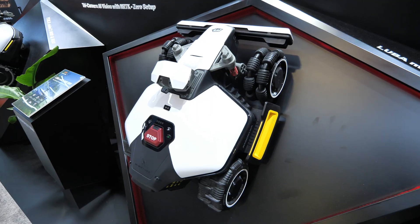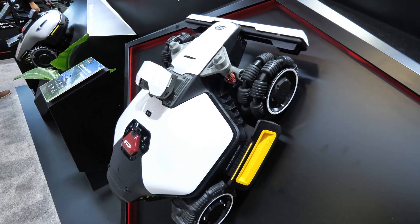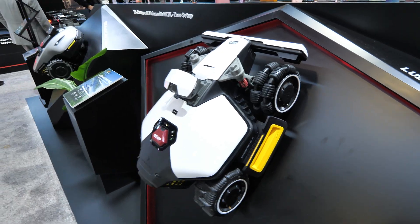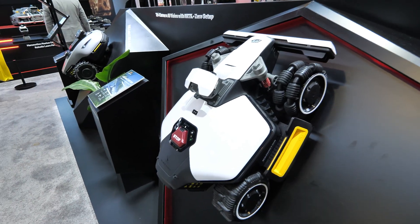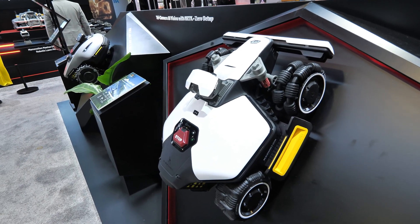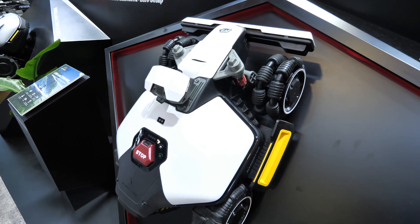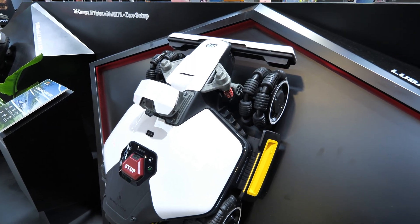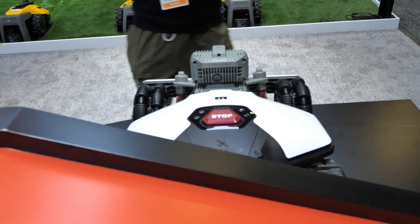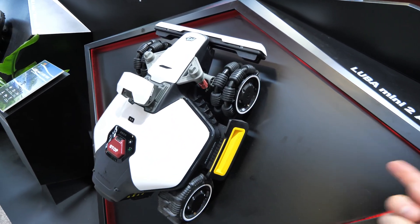Now let's talk about the LUBA 2. This is the LUBA Mini 2 all-wheel drive 1000 — very similar to last year but with a few cool new features. It has everything from the LUBA 3 including all-wheel drive for steep slopes. They've talked about eventually updating the vision system with LiDAR, but no such model is available yet, and they've also used this 3D LiDAR vision module on some models.